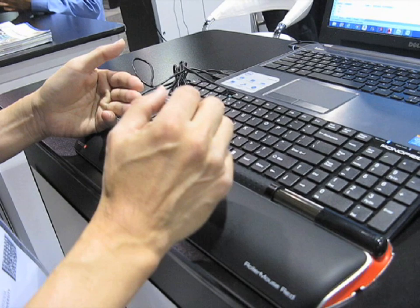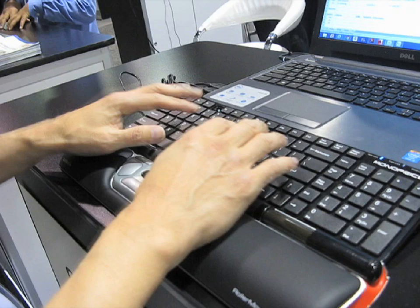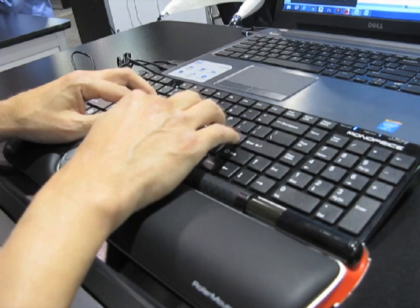So the three ideas here are that we eliminate the reaching, the gripping, and reduce the number of clicks. The fourth idea is that it allows people to work more efficiently because the keyboard is directly in front of the mouse. So if you're a touch typist, you're literally working like this and mousing at the same time — the hand never leaves to reach for the mouse.